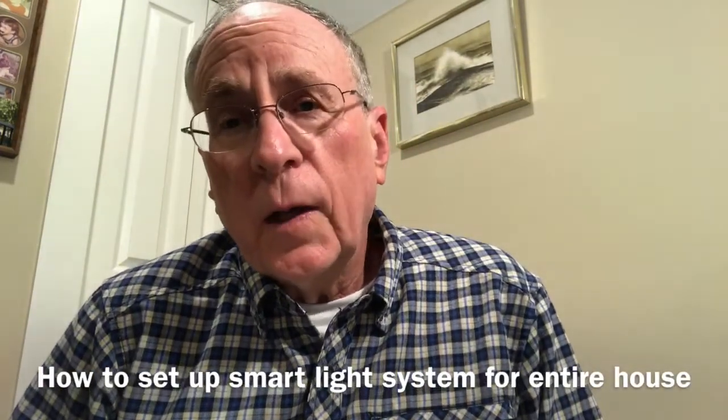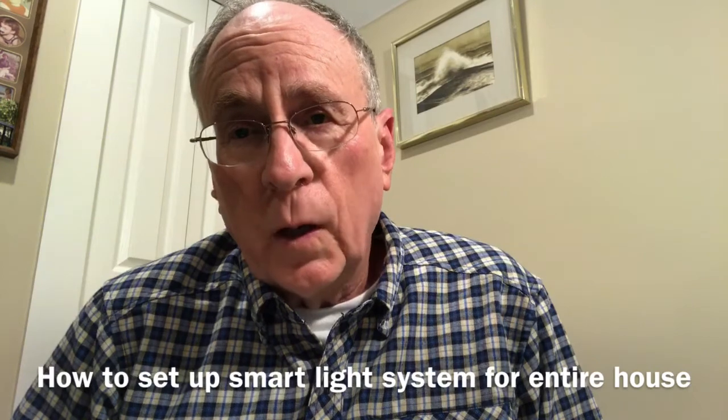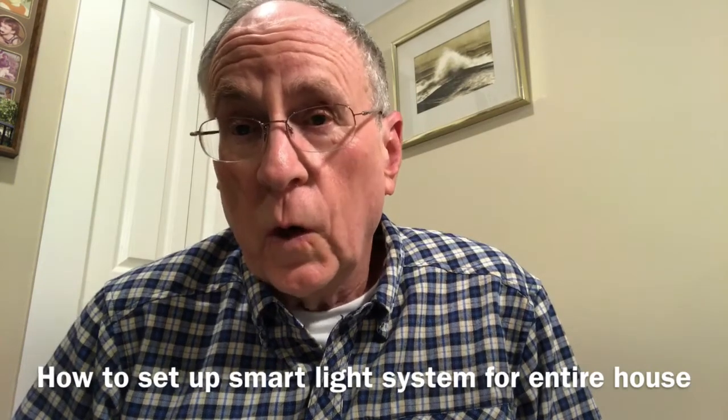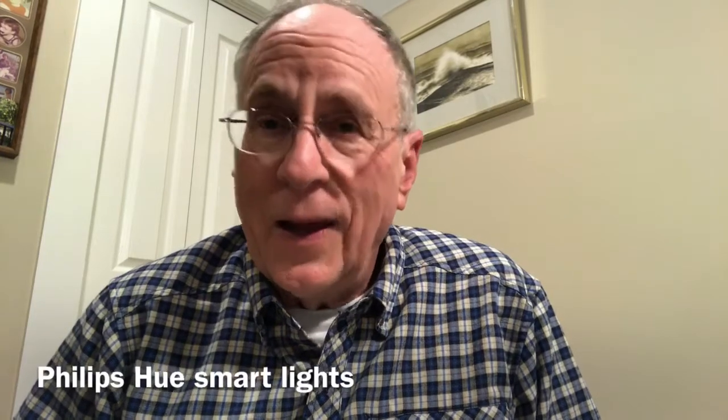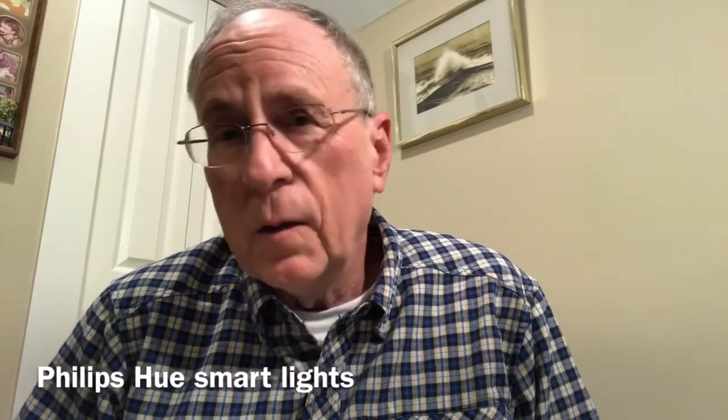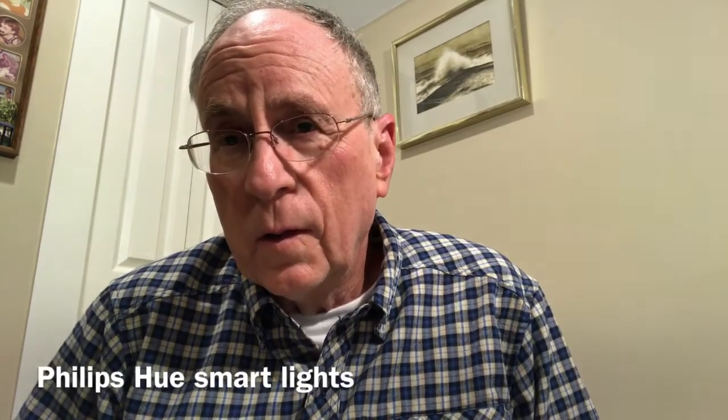This video is for people considering adding a Hue smart light system to their home or workplace. My goal is for the video to be short and useful. I am not in any way a professional video maker. In fact, I'm a retired physician. I have no connection with any of the companies I mentioned or with anything to do with electronics, although I guess you could call me an enthusiast.